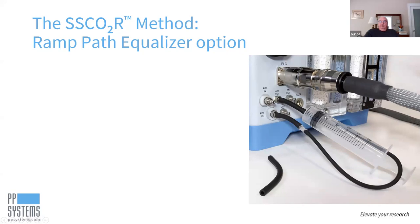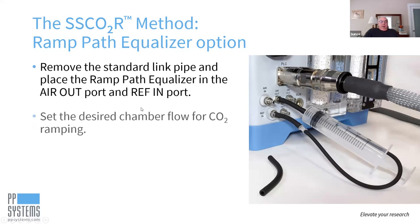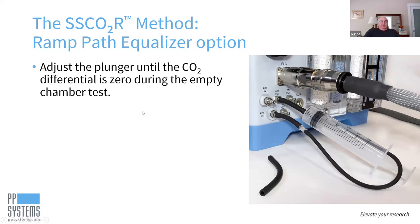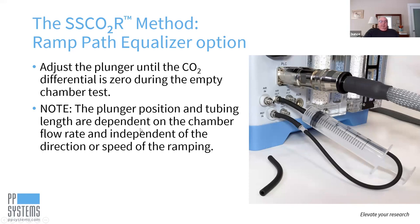What determines the setting of the syringe is the chamber flow rate. You adjust the plunger until the CO2 differential is zero during an empty chamber test. This is true both for the plunger position and for the length of tubing — they are dependent on the chamber flow rate and not dependent at all on the direction or the speed of the CO2 ramping. So once you've decided on flow rate and done your adjustment, you're all set no matter which way you want to do the ramp or how fast.